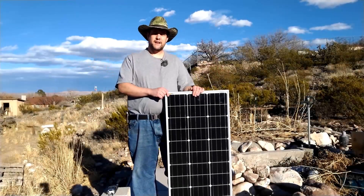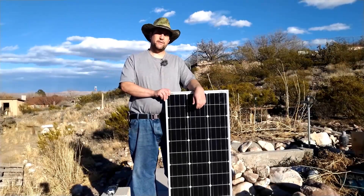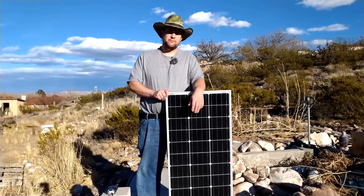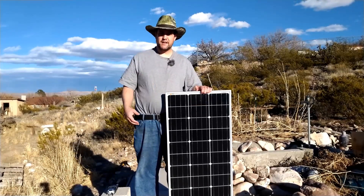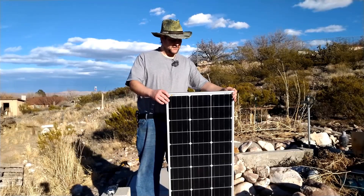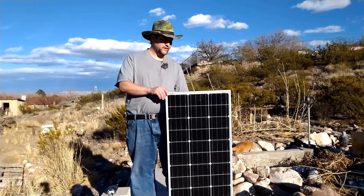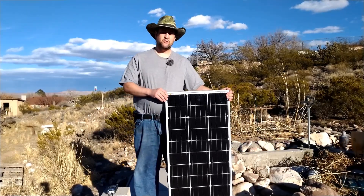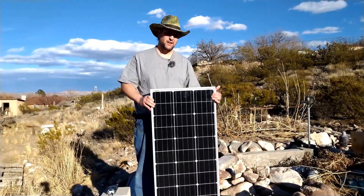Hey everyone, today I've got a review of a solar panel. If you saw my other review of a solar panel, I mentioned I was thinking Rich Solar might be a better option. Well, I decided to put my money where my mouth is. I went and bought four of these to balance out one of my other arrays so I can get the maximum amount out of my charge controller. This is the Rich Solar RS-M100 — it is a mono-crystalline panel that produces 100 watts. It's not super big, and it's light enough to easily haul around.